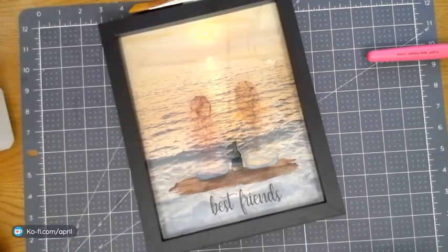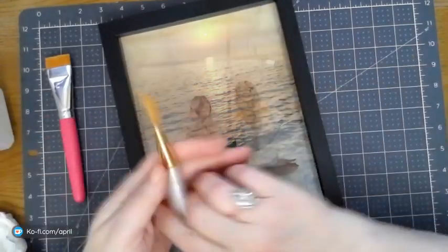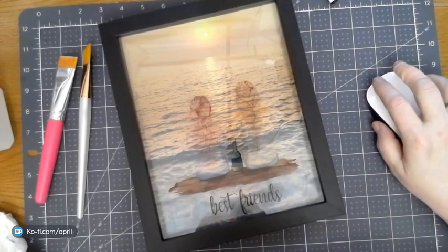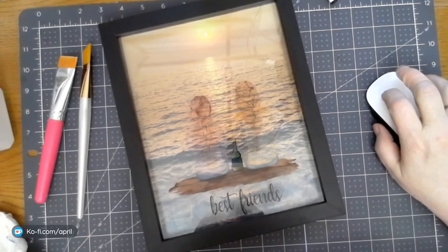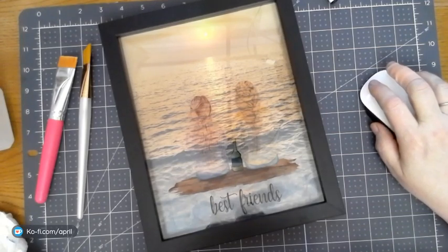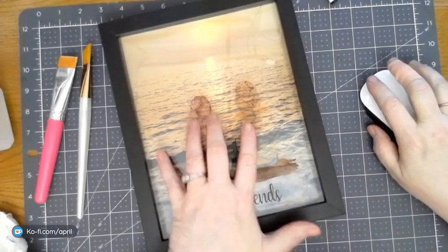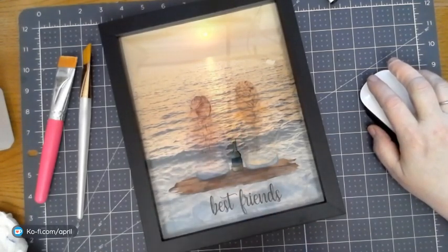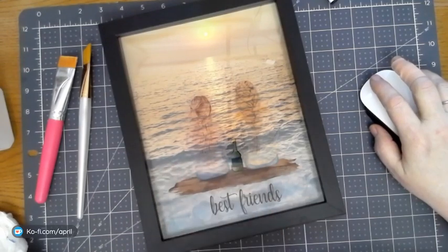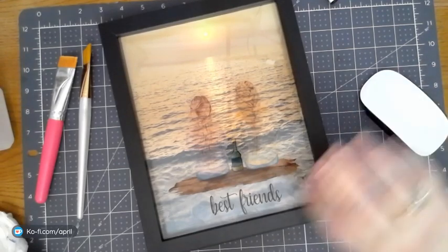Did that answer everybody's questions on how to do the water slides? I have another quicker tutorial if you guys need it. Be gentle with it and you'll be fine. There are tons of things that you can do with water slides — you can do cups, frames, candles. Water slide material, in my opinion, is for decorative purposes and not for daily use.